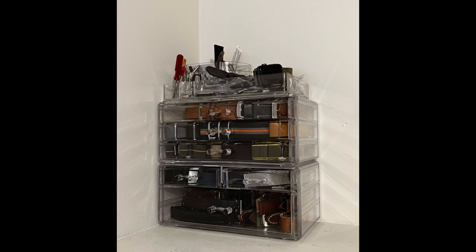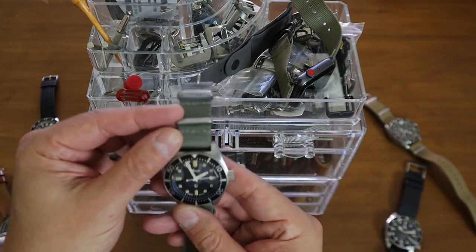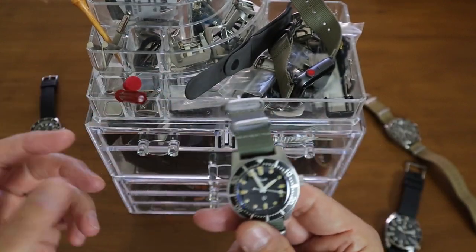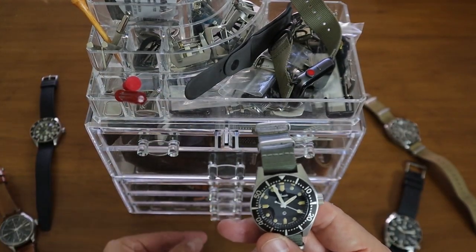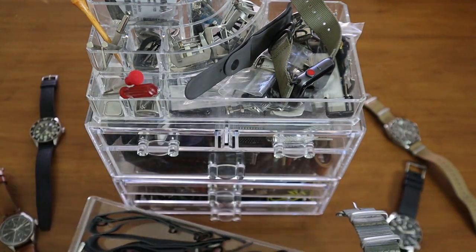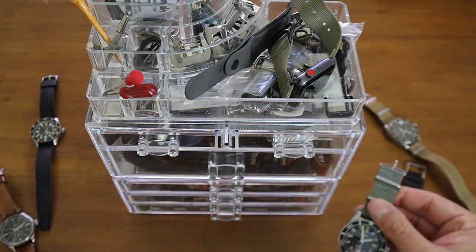This way I have all my straps and whenever I want to change — especially NATOs, which I do all the time — I just pull out one of the shelves, swap the strap, and put it right back in.